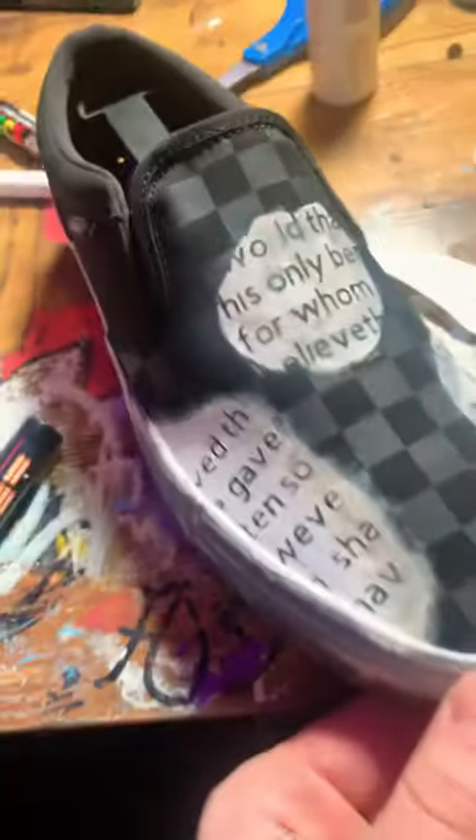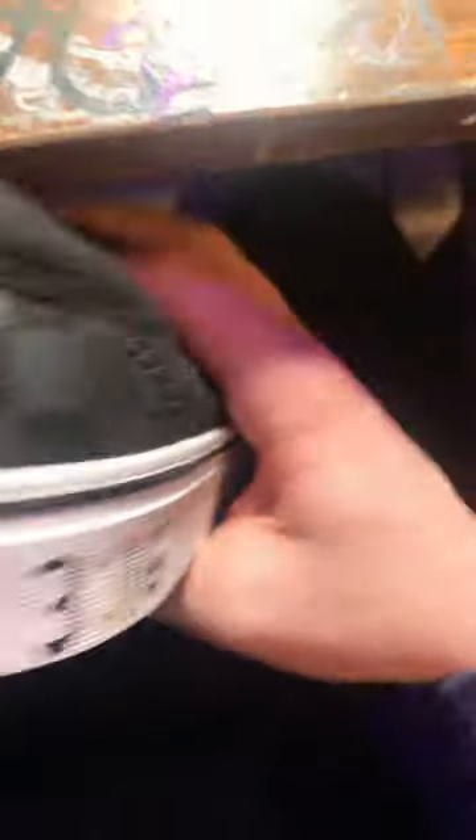I took everything off — it was super tedious. Then I'm kind of touching it up and doing a little bit of touch-ups. Then I'm putting John 3:16 on the back of the shoe there. And I gotta hit it with that Angelus matte finish, and then boom, it's all set.